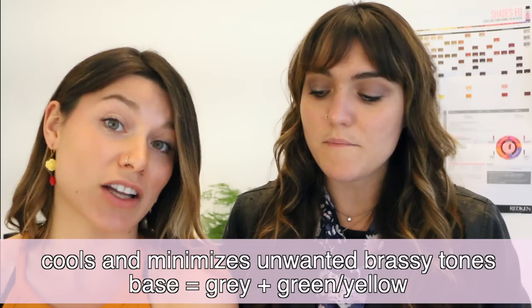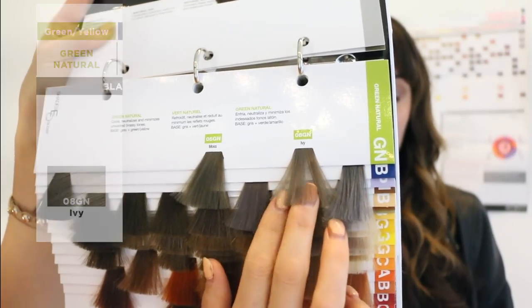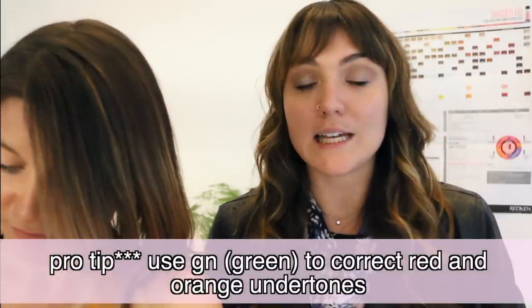The GNs have been my savior for a long time. They cool, neutralize, and minimize unwanted brassy tones, with a gray plus green-yellow base. The green really comes through but the yellow still keeps the hair feeling natural. I love using them on a sixth level for creating those tones and really removing that warmth. The swatch is called Ivy — you can see the green, it sounds scary but it really works. Green removes red, so always remember that and look at your color wheel.